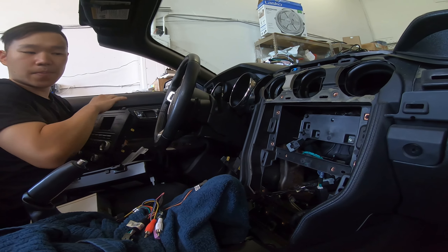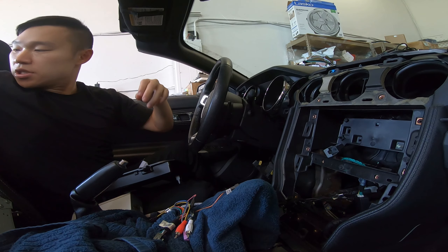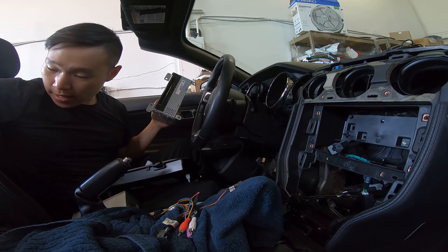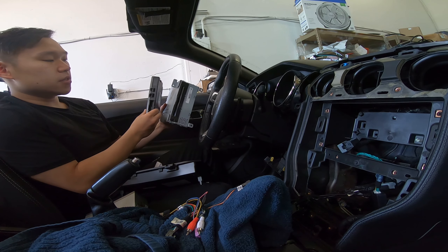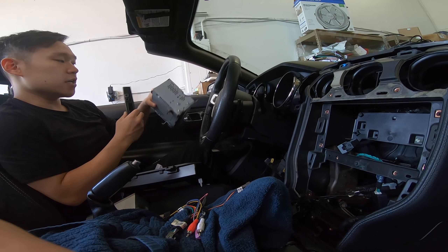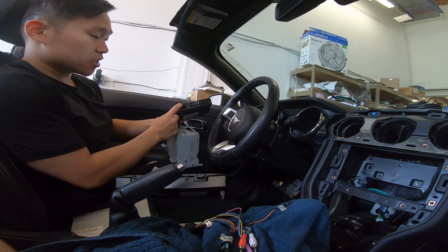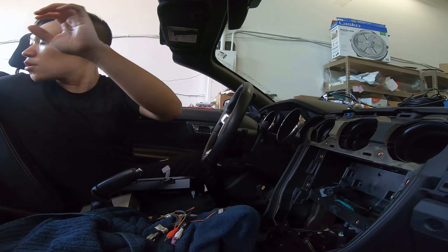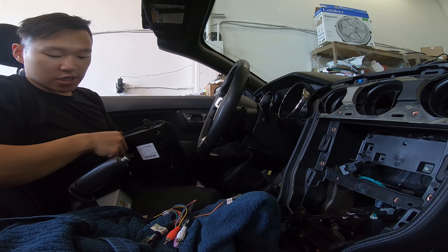Once you've taken out the faceplate and the little screen, you do need to take out the CD player as well as the air conditioning control box. You can see we've taken both of those out. You're going to be plugging these back connectors into the back of our unit, and this connector to the back of our unit as well. So let's put these factory parts away and get to the connections.